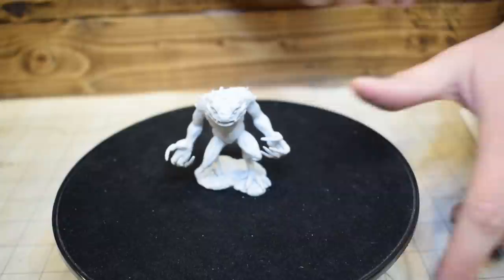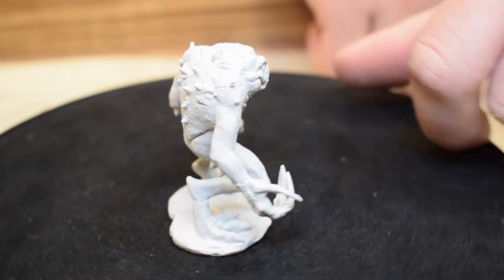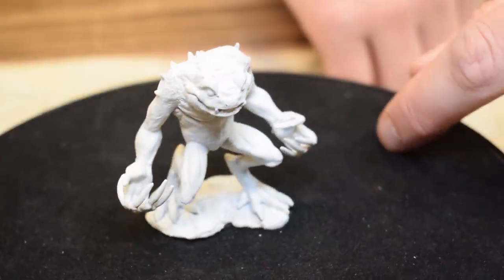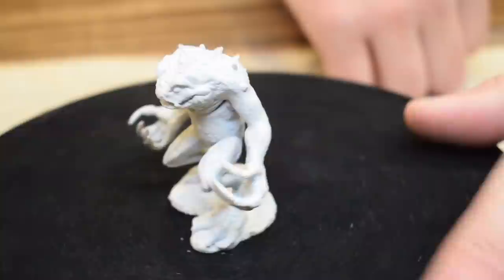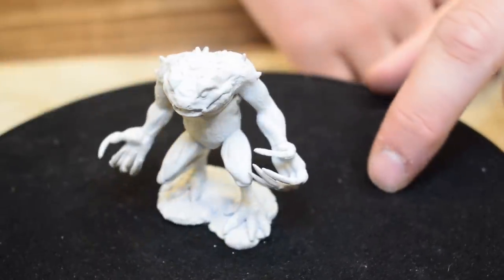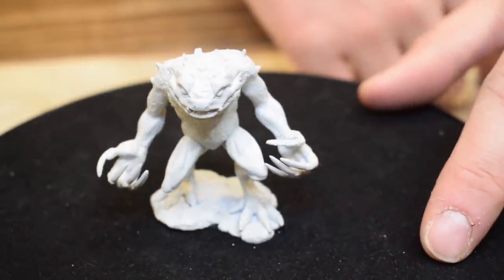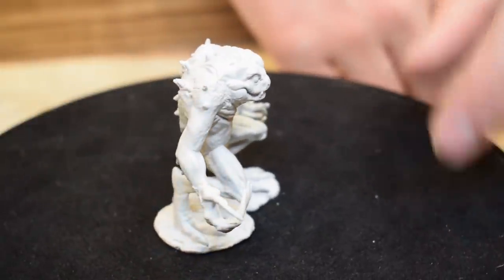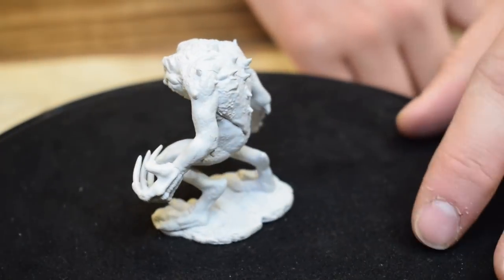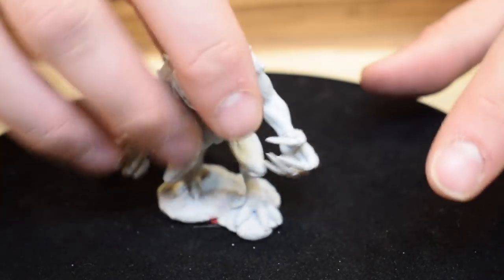Here's a Red Slaad with big epic claws — they scratch you and put a slaad tadpole in your chest, which will gestate and chest-burst out like a xenomorph. Very cool. This is also a separate thing for WizKids game nights — paint-and-take sets where you buy the mini and it comes with paint. Chimera was one of the last ones; Red Slaad is the new one. Who doesn't love interstellar evil toad people?